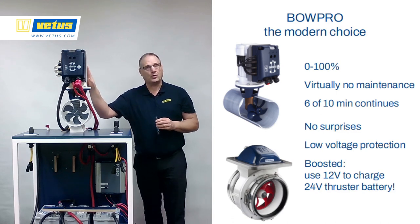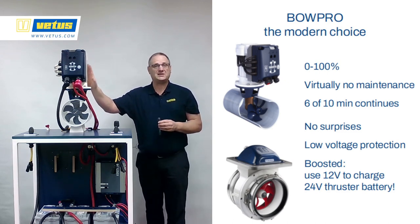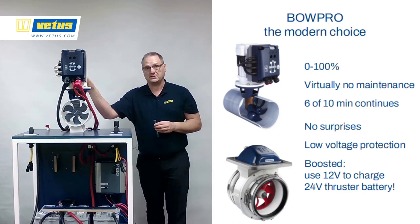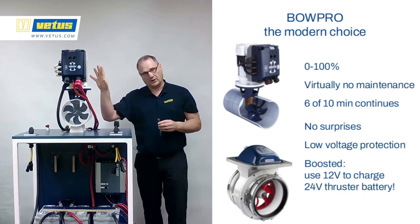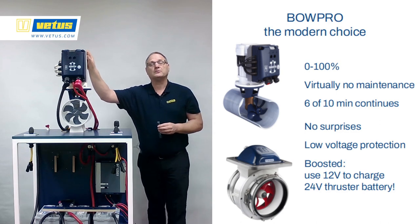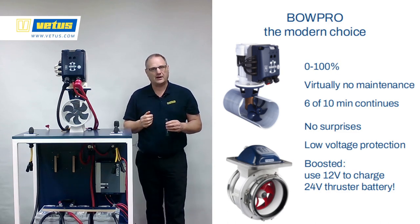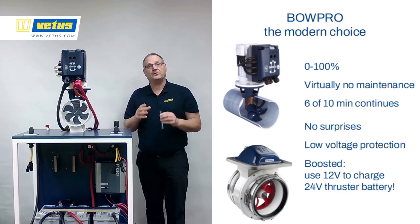The modern choice is the BowPro — an AC engine with no carbon brushes, fully proportionally controlled from 0% to 100%. Because they're so efficient, it's a virtually unlimited run time of 6 to 10 minutes, and usually even longer for most models. After those 10 minutes, once they start running a little hot, they won't overheat — they just go down in power slowly, no sudden surprises. They also protect the battery bank: if voltage gets too low and batteries start being damaged, they generate less and less power. At the bottom is the rim drive — the same energy package but an extremely silent option. If you operate in ecologically sensitive areas or need stealth mode like patrol boats for police or customs, the rim drive is a very quiet thruster.